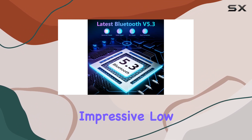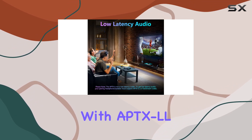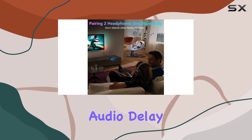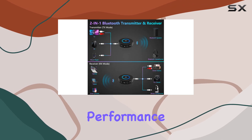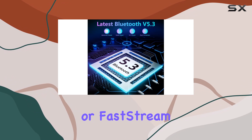One standout feature is the impressive low-latency audio support, thanks to compatibility with aptXLL and fast stream codecs. With a mere 40 milliseconds audio delay, the Galvry adapter ensures a lip-sync-free audio experience. Keep in mind that for optimal performance, your Bluetooth headphones or speakers must support aptXLL or fast stream codec.